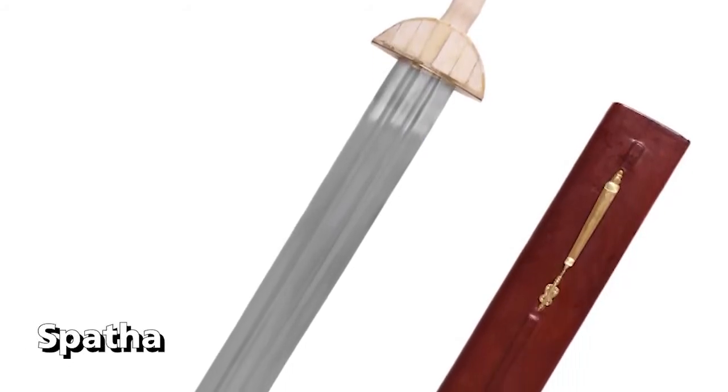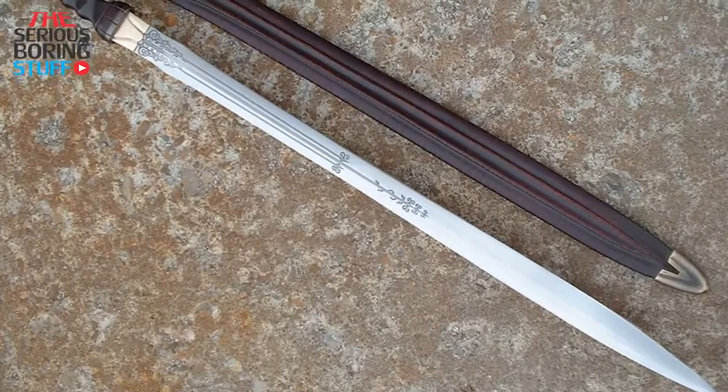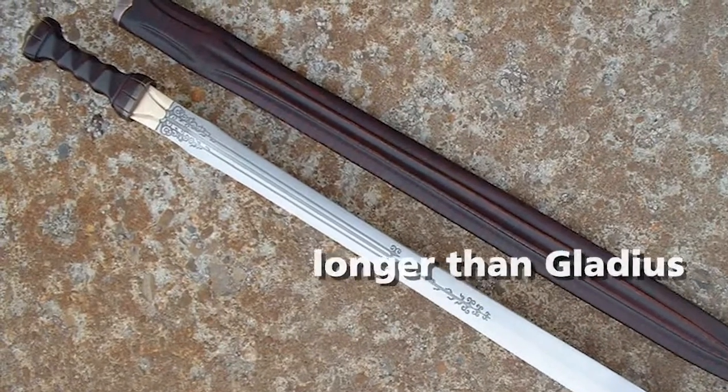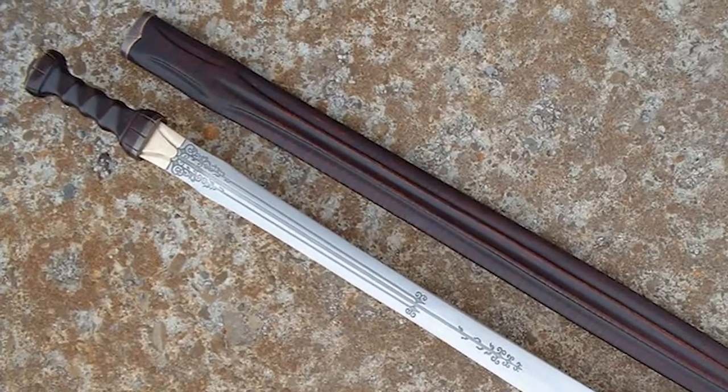The Spatha is a 75 cm to 1 m long straight double-edged Roman sword. It began to be used by Roman troops in the 1st century AD, and over time replaced the Gladius as the main sword of the Roman troops.